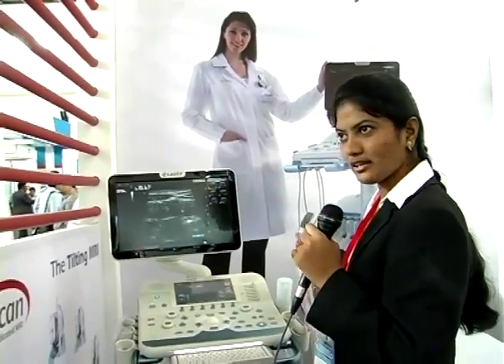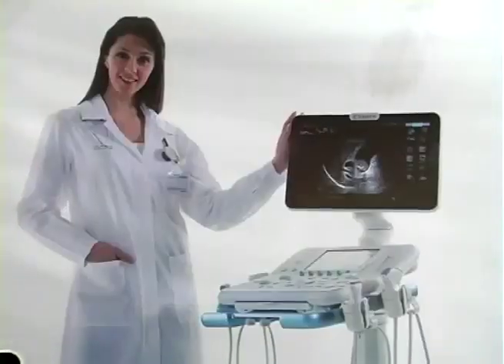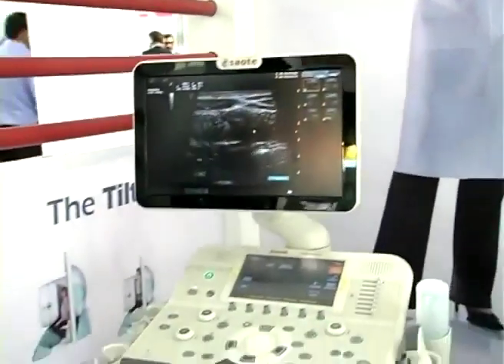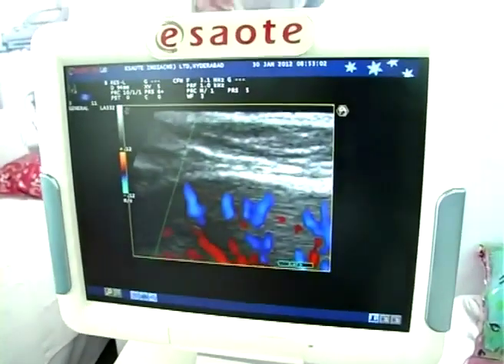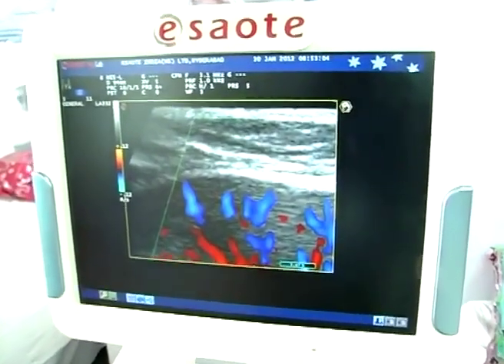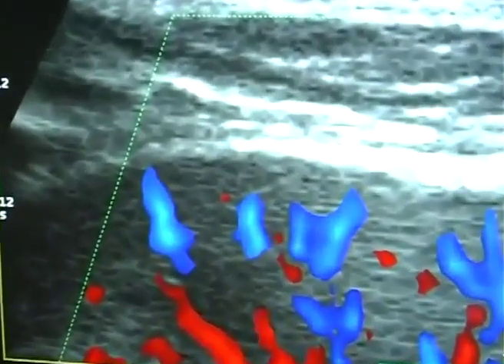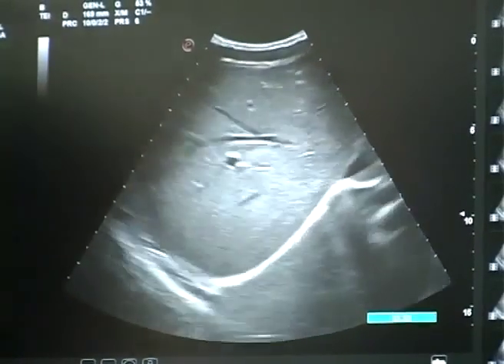Even doing 90 to 100 cases in a day, the doctor never gets tired. Thank you for watching.